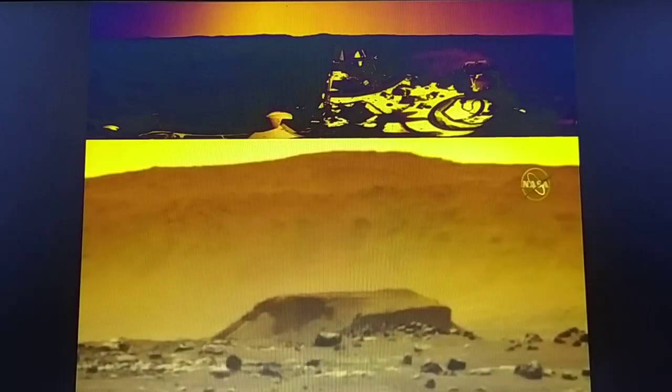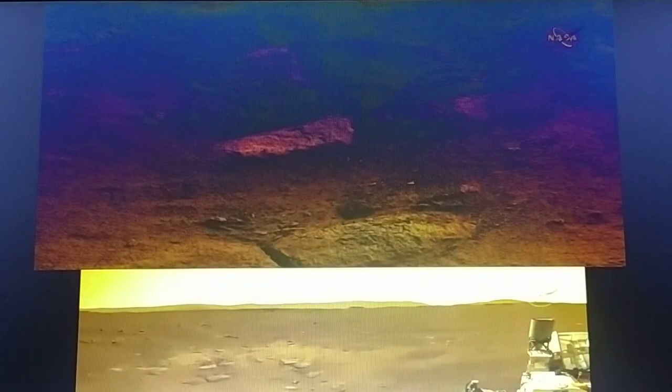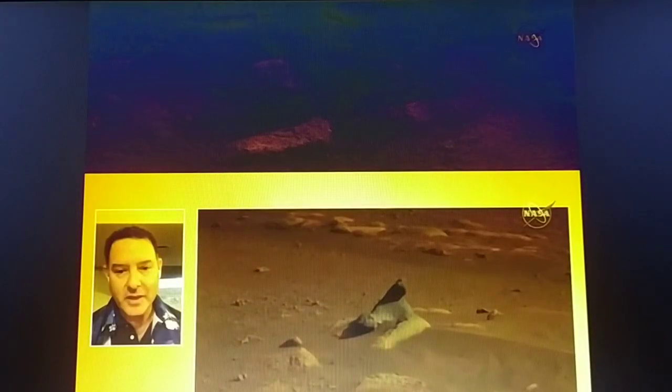This set shows a zoom-in view of features in the area, providing an overview of the map and a zoomed-in view by Mastcam-Z.